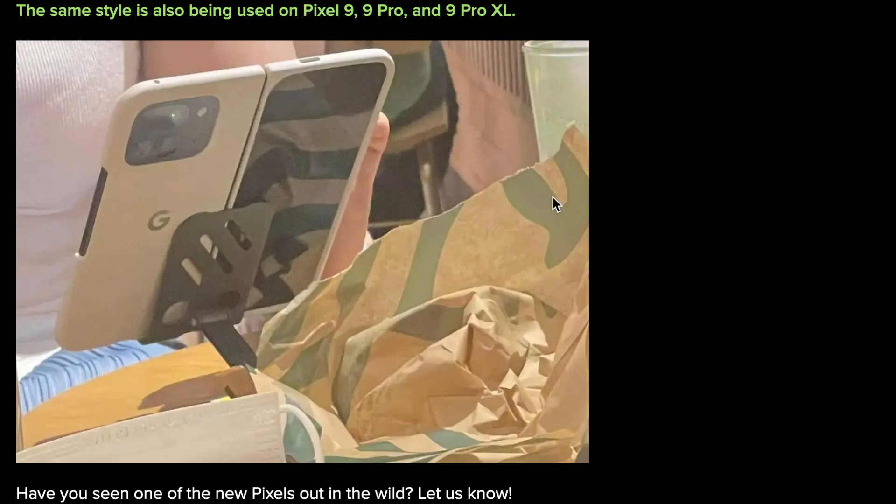I don't know if I'll ever truly be able to call it the Pixel 9 Pro Fold. I know that's the official name, but my brain is like: if there's a Pixel Fold 1, there's a Pixel Fold 2. When there was a Surface Duo 1, there was a Surface Duo 2. When there was a Z Fold 1, there was a Z Fold 2. When there was an Oppo Find N Fold 1, there was an Oppo Find N Fold 2. It's a different name — shout out to Google for being new with this and changing it up.